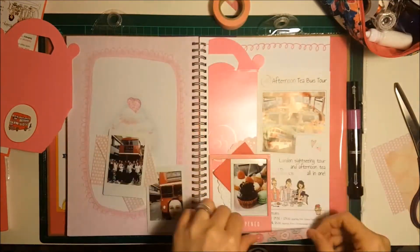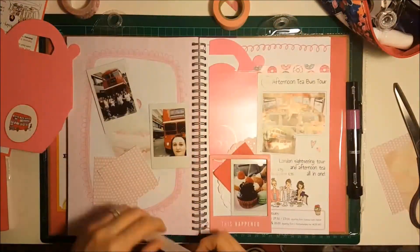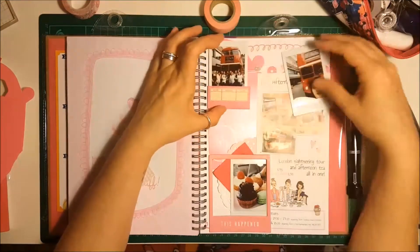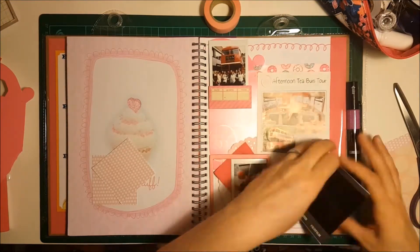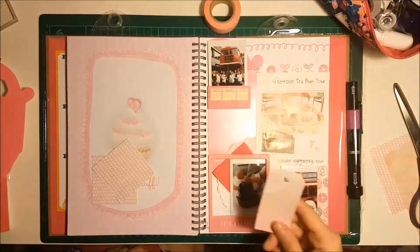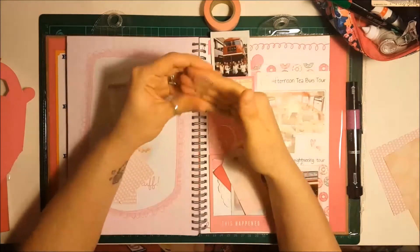I've got this donut washi tape which is a Doodlebug Designs one — I bought it when I was on holiday in Dubai from a scrapbook shop there. I decided to stick that on because it went really well with this theme. I tucked one of the photos in a little pocket which was from La Di Da, and then the other picture at the bottom right I stuck down with the washi tape so that you can flip it over. I was going to stick a tag on the back of it but I decided it would look better used as a little title.